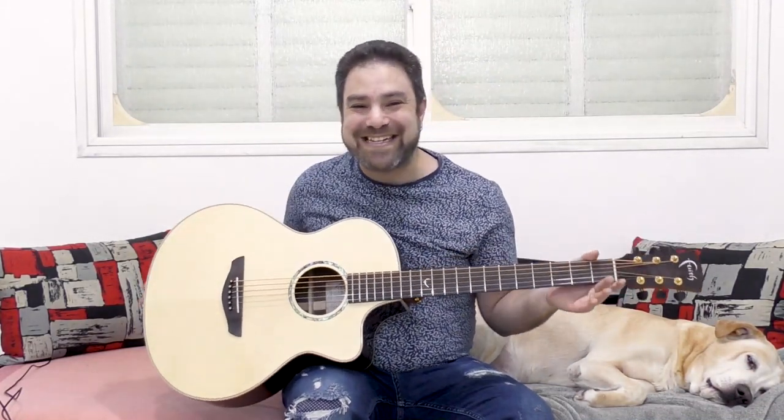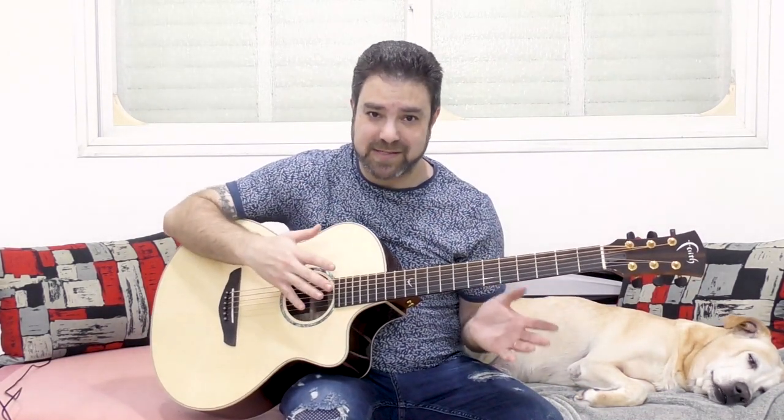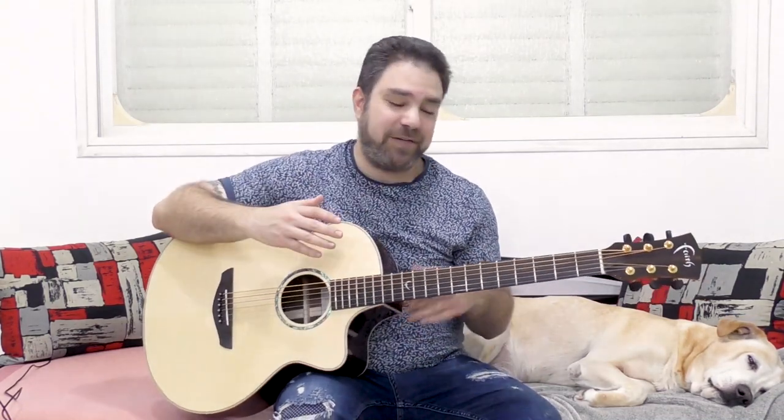Hey there Lickin' Riffers! Welcome back to yet another awesome guitar video here on Lickin' Riff, in which we're going to continue to explore the amazing sounds of the baritone guitar. In the previous baritone guitar videos so far in this series I've been playing fingerstyle, and I wanted to show you that you can strum this guitar as well.